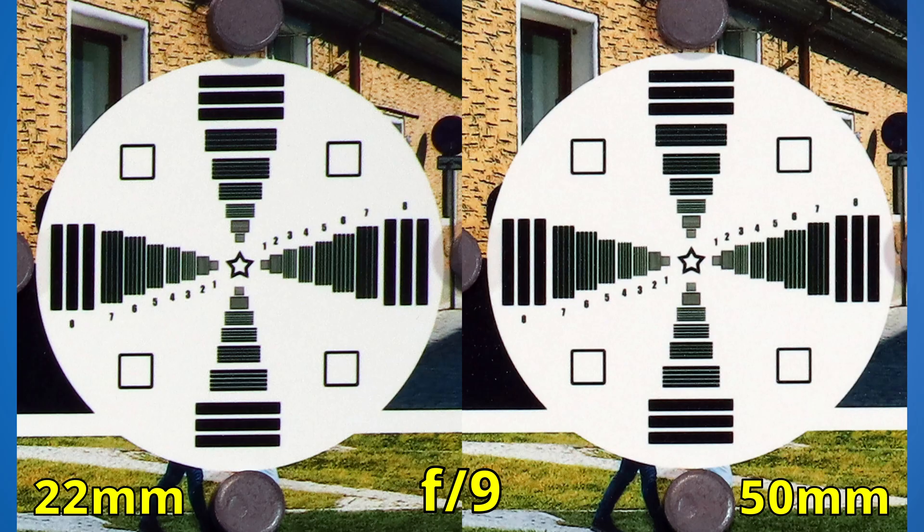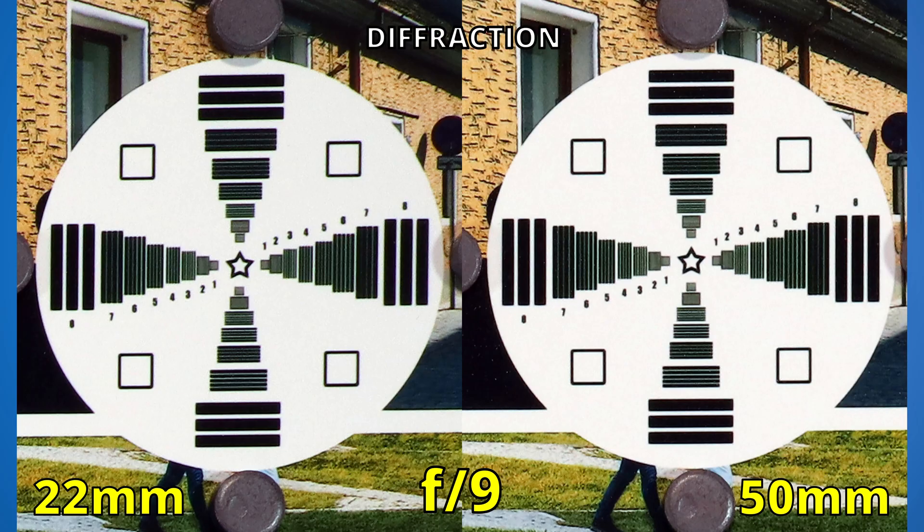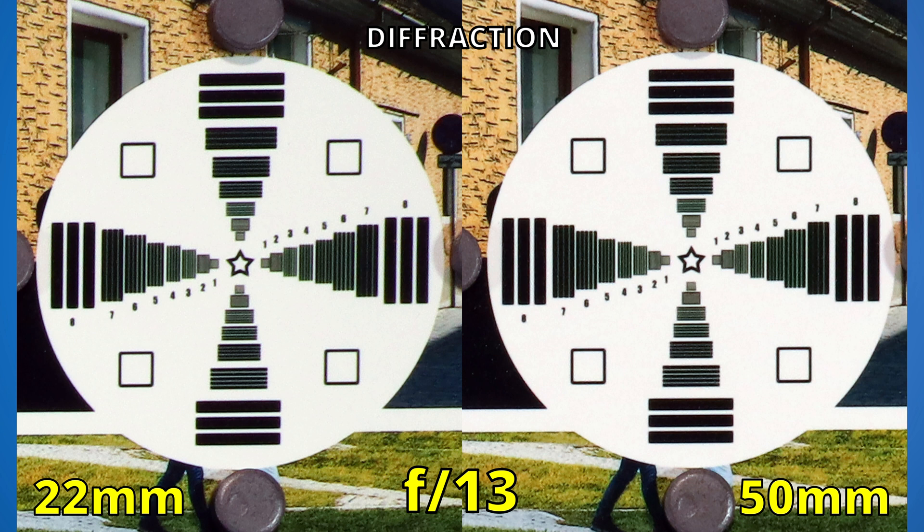It's time to go all the way to f22 to see which lens handles diffraction better. When we close the aperture too much, our images will become softer — that's when the effect of diffraction kicks in. Let's see who wins the third round. Everything is looking good until we reach f10. Here is where the 22mm lens will start to suffer from diffraction. Closing to f11, the left side got softer. It gets a bit worse at f13, but the 50mm lens is still looking good. Closing to f14, the 50mm lens is surprising me — it really handles diffraction quite well.